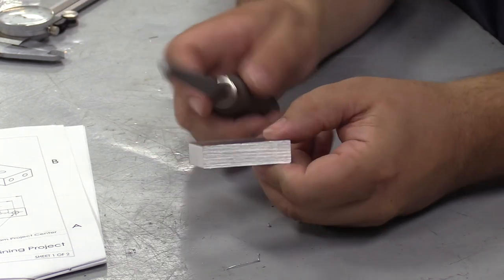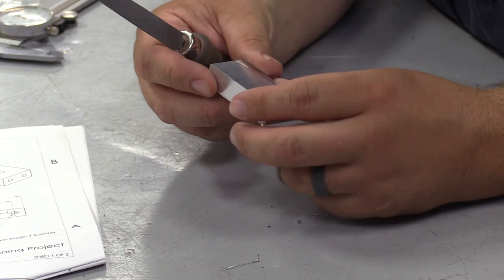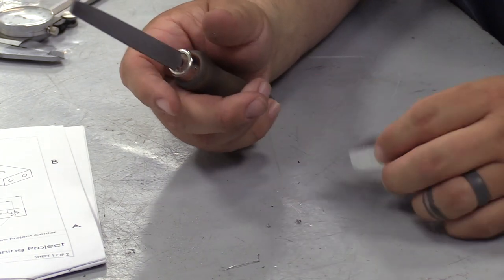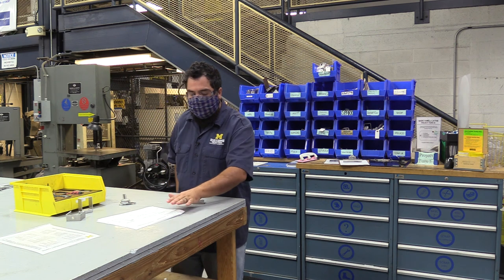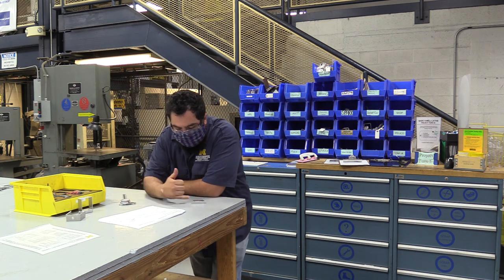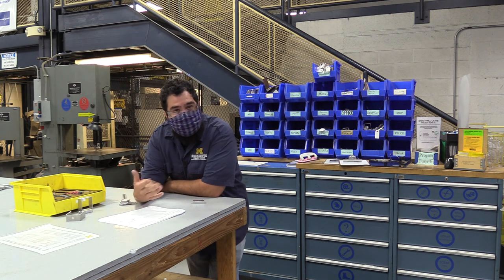Work the whole thing around. Once you've deburred it appropriately, we're going to measure and mark for our holes. I'll clean some of this off, put my file away, and look at the drawing again. Now that we've cut our dimensions, we need to measure and mark our hole locations — something you already know how to do.